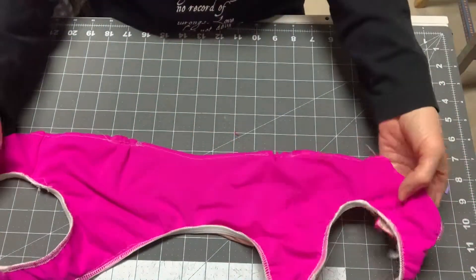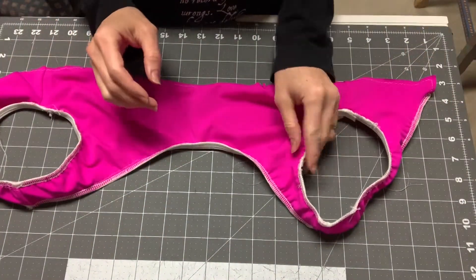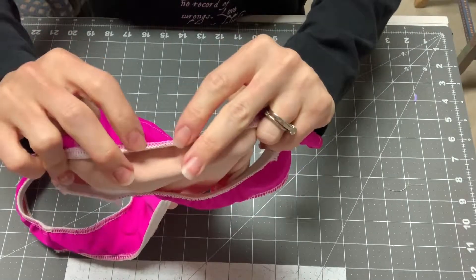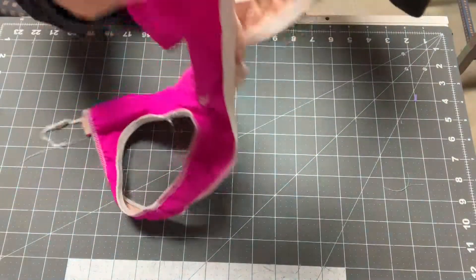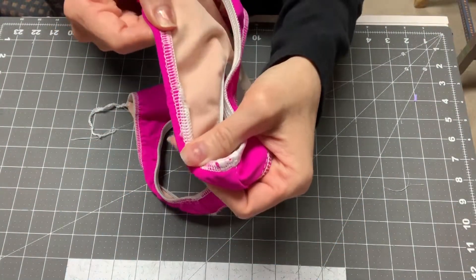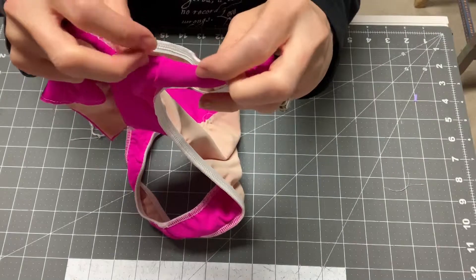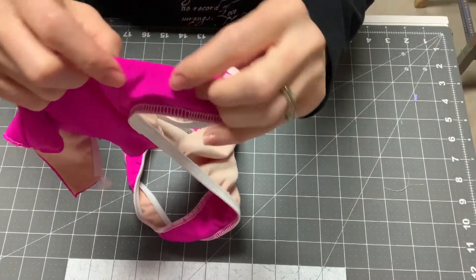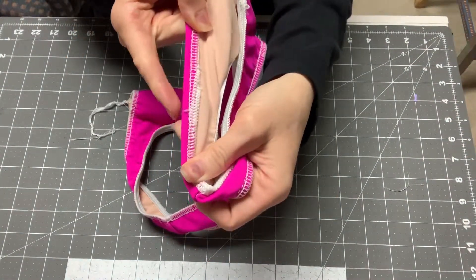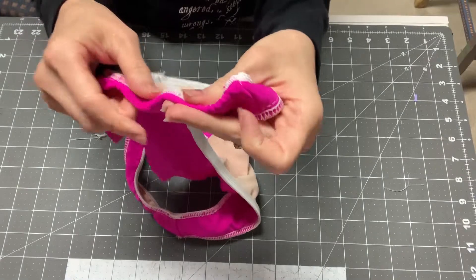Now we have our elastic all sewn onto the arm sides as well as the full neckline, and we are going to turn it under and topstitch. All you're going to do is turn your edge under and topstitch. I like to topstitch from the wrong side so my bobbin thread matches the right side of the main fabric. While sewing, pull it taut so you're not puckering the fabric as you go — if you leave it normal, you'll get little wrinkles.